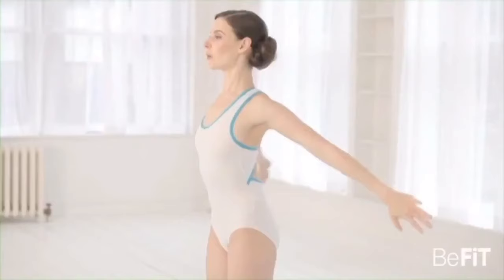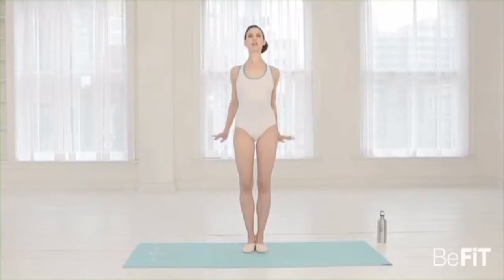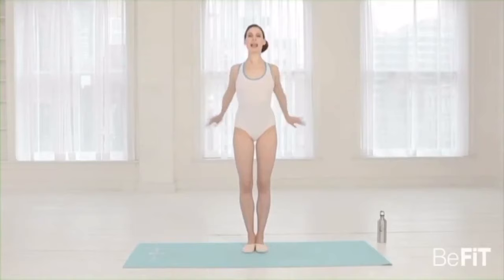Arm circles — two, three, four, five, six, seven, eight. Second set — you're pulling in the whole time. Two, three, four, five, six, seven, eight. Third set — stretching all the way back each time, opening that chest. Two, three, four, five, six, seven, eight.